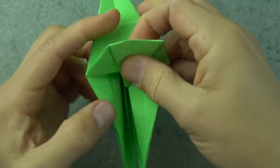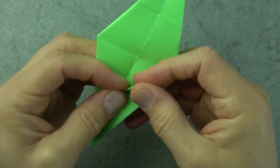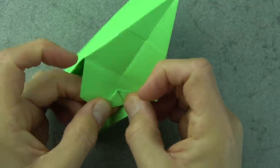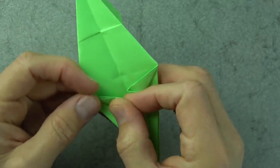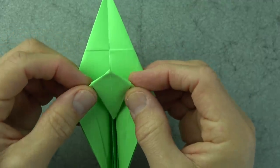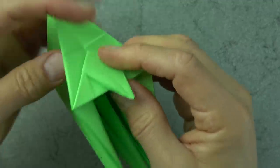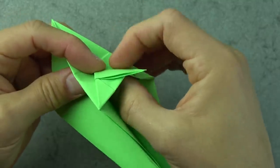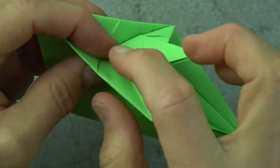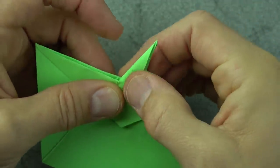Unfold this flap and bring it down. Fold between this point and this point, and same on this side. Now fold this flap up. Put your finger in here and fold right on this line, and on this line — so we're just squeezing it like that and like that. And there's the tail.